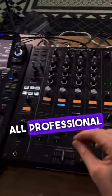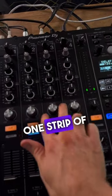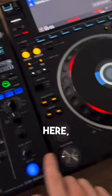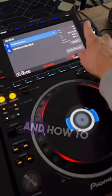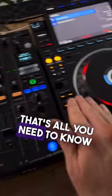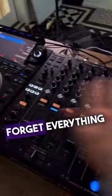all professional DJs can put together an incredible DJ set by just understanding one strip of these knobs here, what these two buttons do — the play and cue button — the jog wheel, and how to load in the next track. That's all you need to know to put together a professional DJ set. Forget everything else.